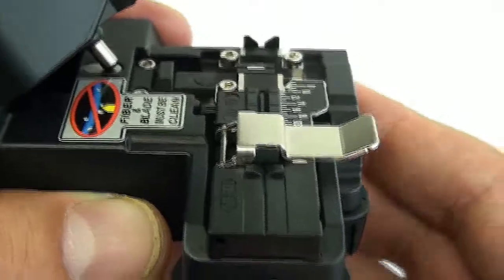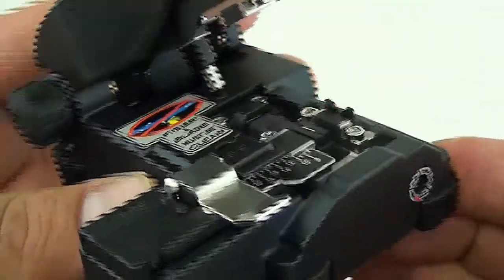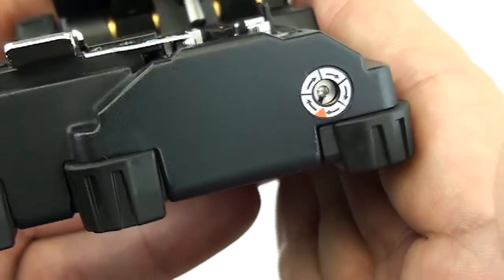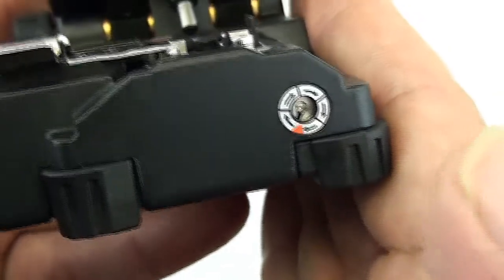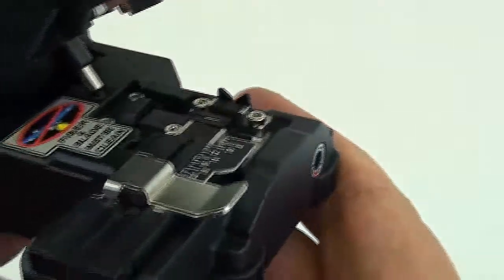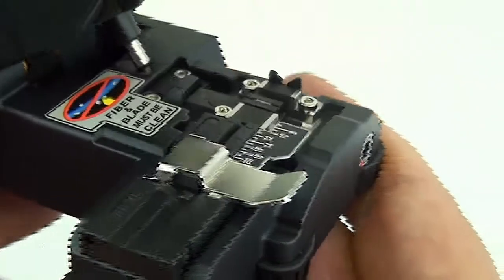From time to time the blade, where you cleave it all the time, is going to get dull, and you're going to want to go ahead and adjust it. You're going to want to slide your Allen wrench in there — that's included — and rotate the blade to a new spot so you can get back to your job.